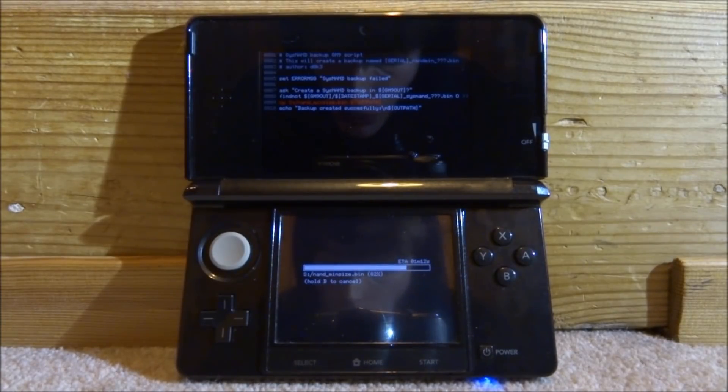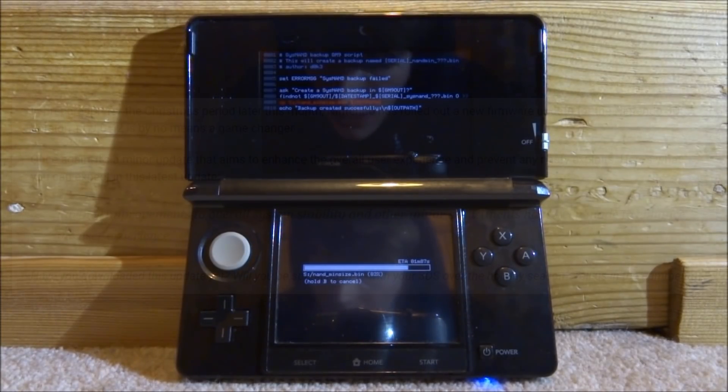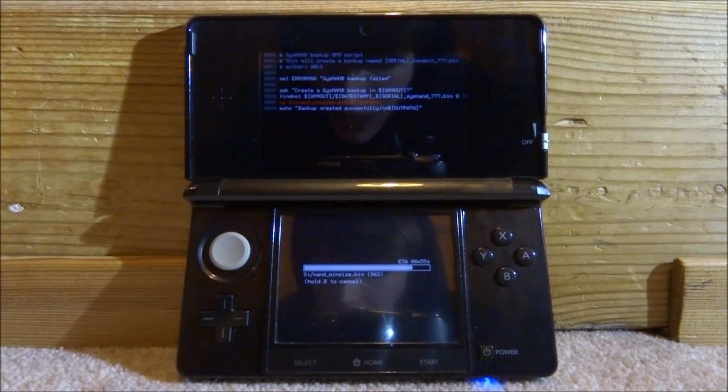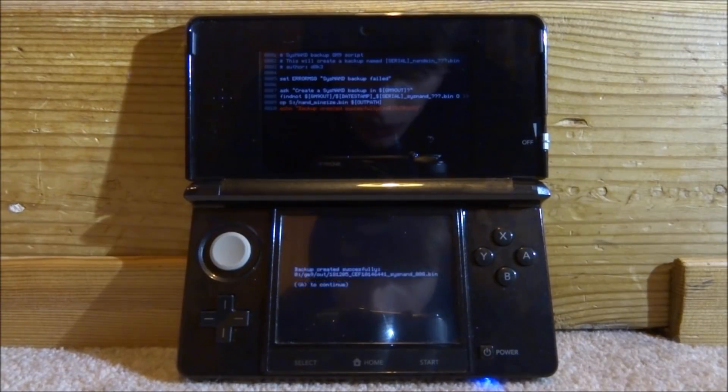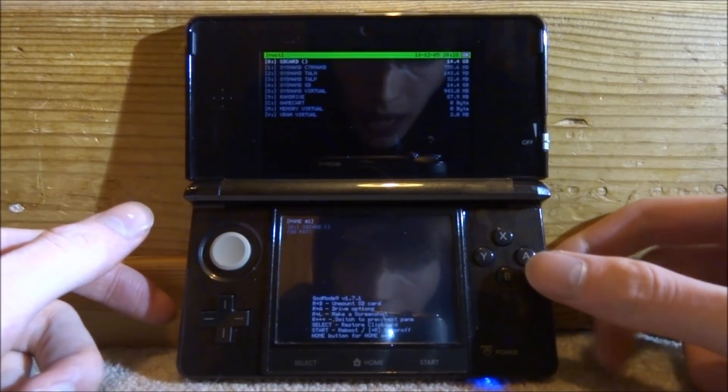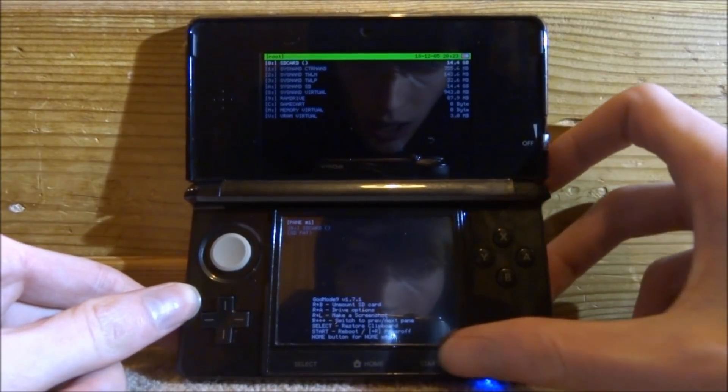If you're wondering what this update actually does: it's done some further improvements to overall system stability and other minor adjustments to enhance the user experience. Apparently something with the web browser, but it's a bit of a pointless update. As far as we know it does not affect custom firmware and all apps have been reported working. Once the backup is done you'll get a message saying it was created successfully — just press A to continue.